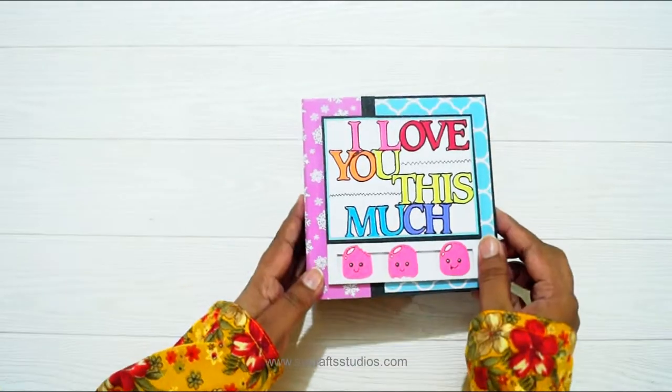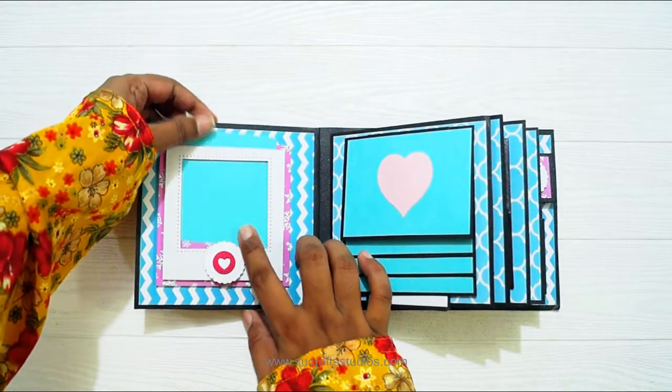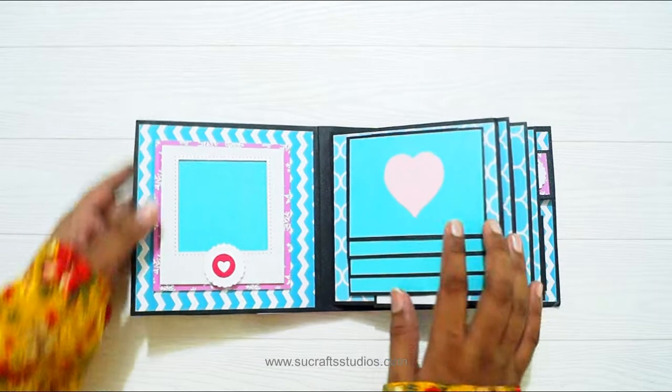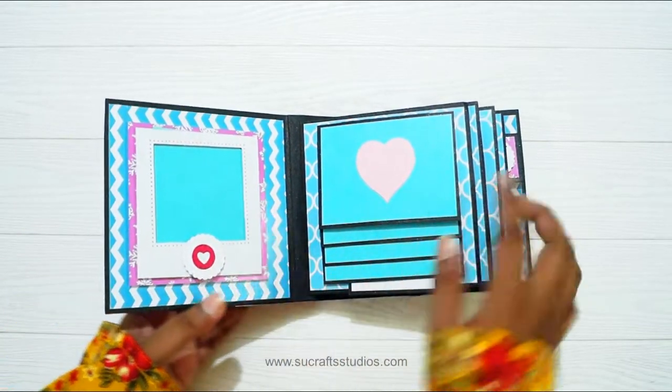So this is 5 by 5 inches. There is a window and you can add a photo here. And then I added some scallop and die cut from Joy Crafts.